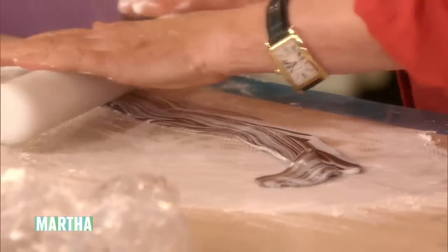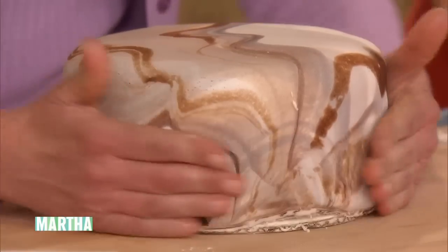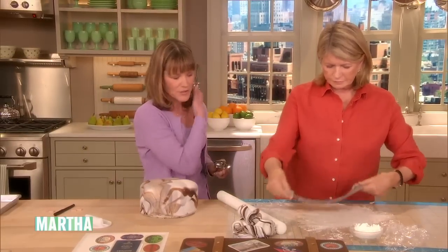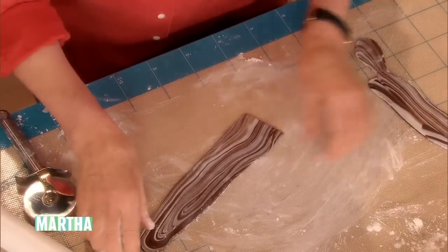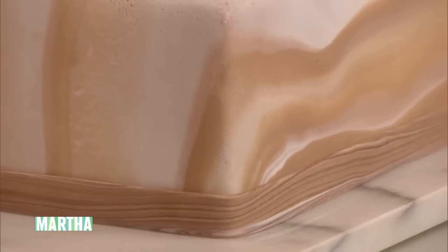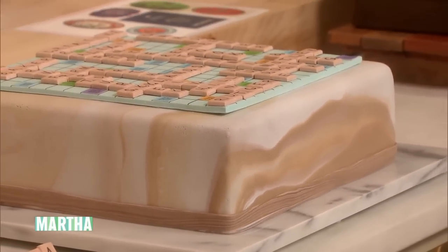And then you have a covered cake. Mine worked! There you go — mine looks like stone, some sort of agate or something. So what you could actually do with yours is cut a strip, maybe like a ribbon, like I did with the scrabble cake. For around your cake? Yeah. I'll roll it out, that's okay.